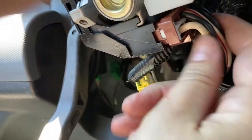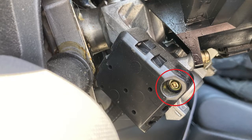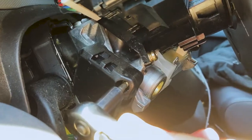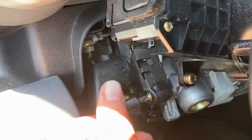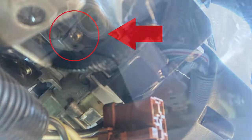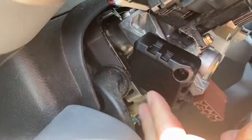Remove the two Phillips head screws holding the ignition starter switch, then remove the ignition switch and install the new one in reverse order by putting the two Phillips head screws back in and clipping in the connector.